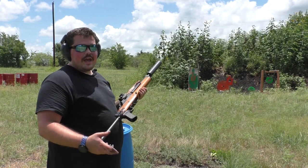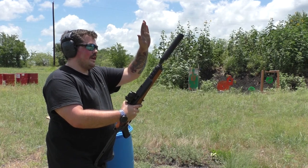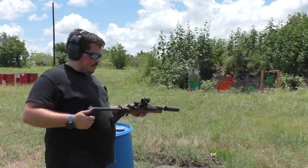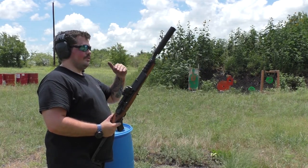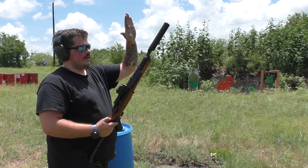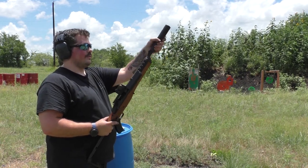We recently had the guys over at Texas Triad go ahead and put it on the SBR registry and transfer it over to our SOT. Now it's got an AWC Raider can, a little cheapy NcStar rail — nothing too fancy, really just a beater. Before, I was having issues — whenever you cut a barrel this short, that close to the gas system, you run the risk of short cycling. That's what we were getting into running a standard flash hider on it, so that's why we went the SBR route and put the Raider on it to add back pressure. Pay attention to the ejection pattern from unsuppressed to suppressed — you'll see a pretty big difference, also in the blast.